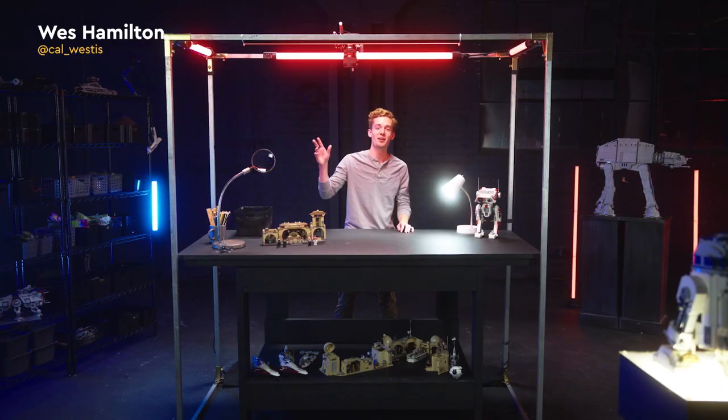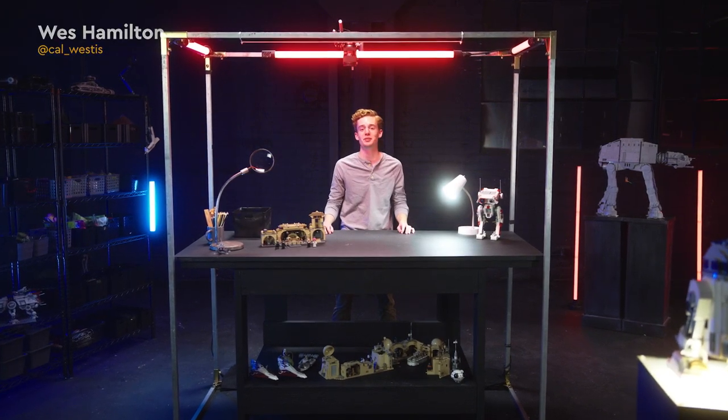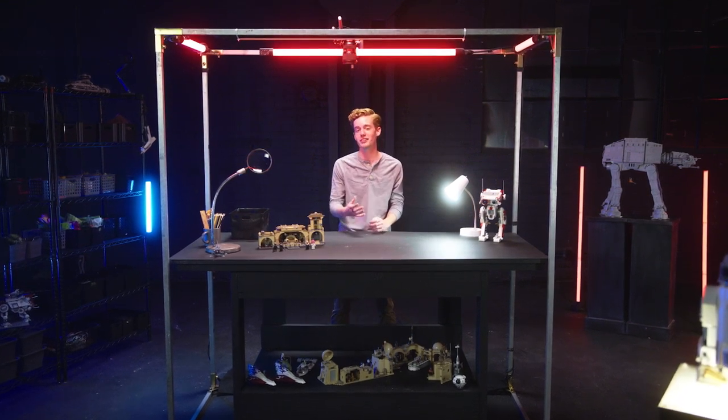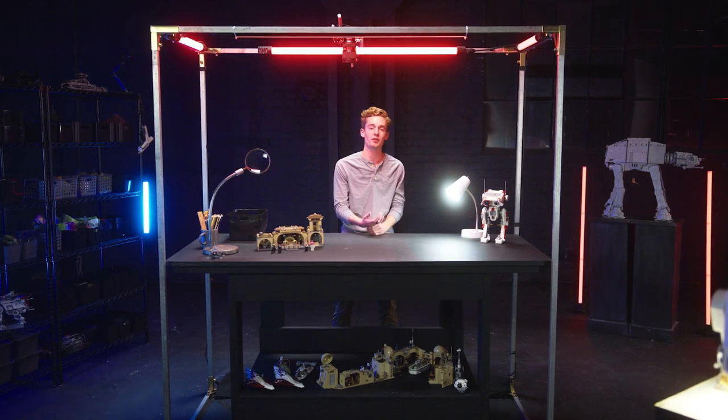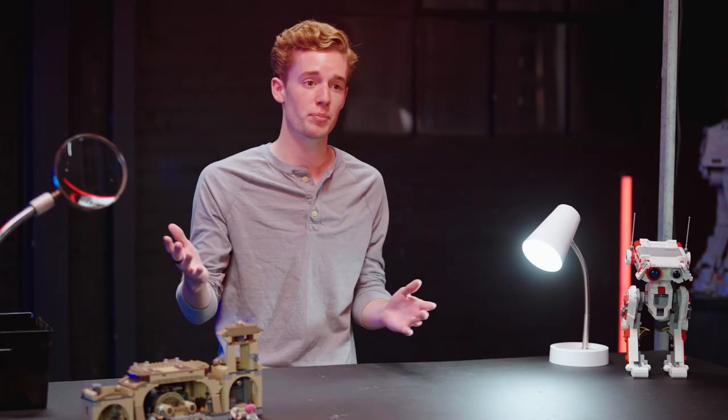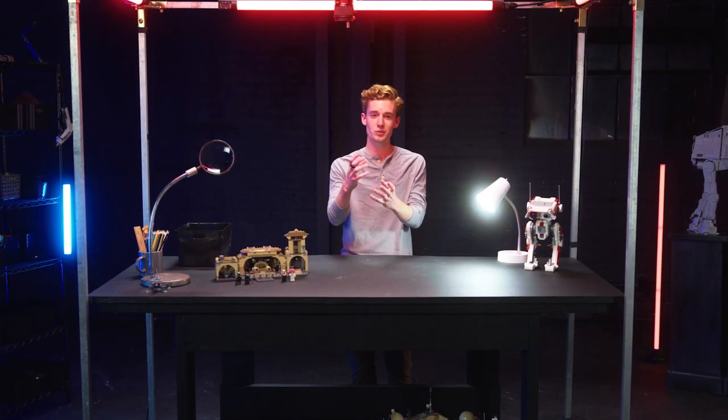We're with our brick photo expert Wes who's going to show us how to get the best angles to bring your scenes to life. Hi, I'm Wes Hamilton, your brick photo expert for this tutorial. Today I'm going to show you guys how to take a brick photo. If you don't know what a brick photo is, it's essentially a creative way to photograph your Lego Star Wars products — or any Lego product — and create a cool image.